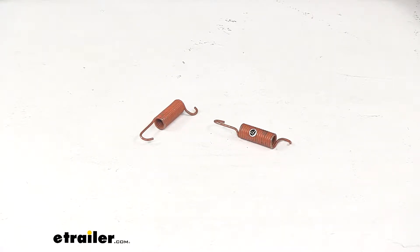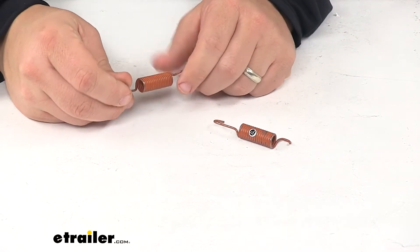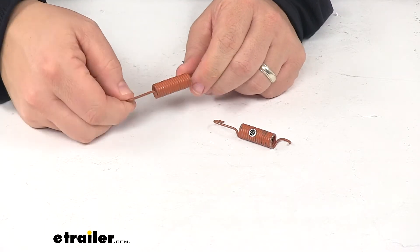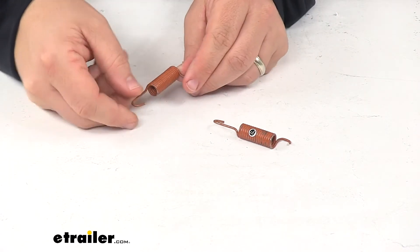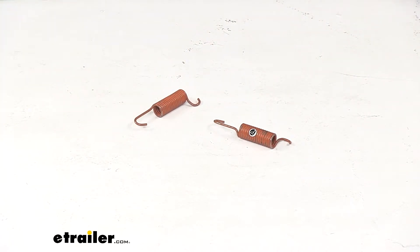Today, we're taking a look at the shoe centering springs. These springs are designed for Dexter electric brake assemblies. As you can see, it comes in a two-pack. These are designed as replacement springs, and they fit the Dexter electric brake assemblies part numbers 23-434 and 23-435.